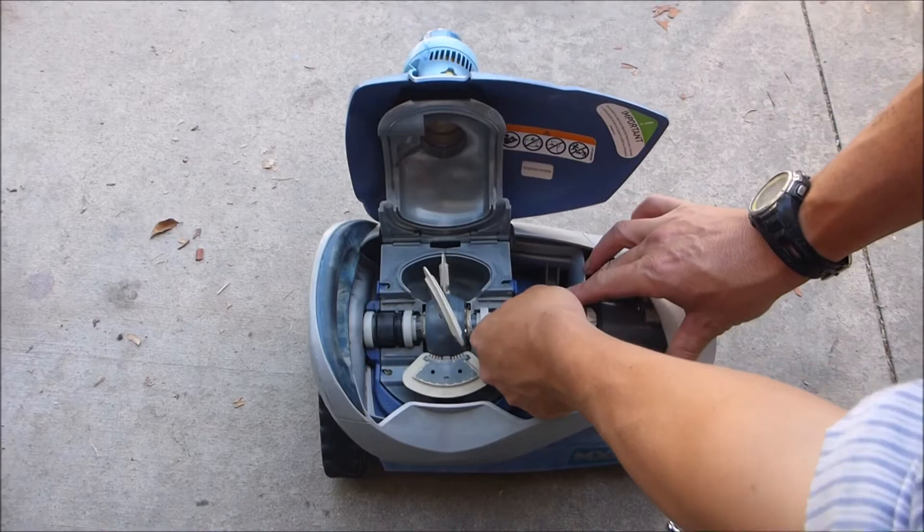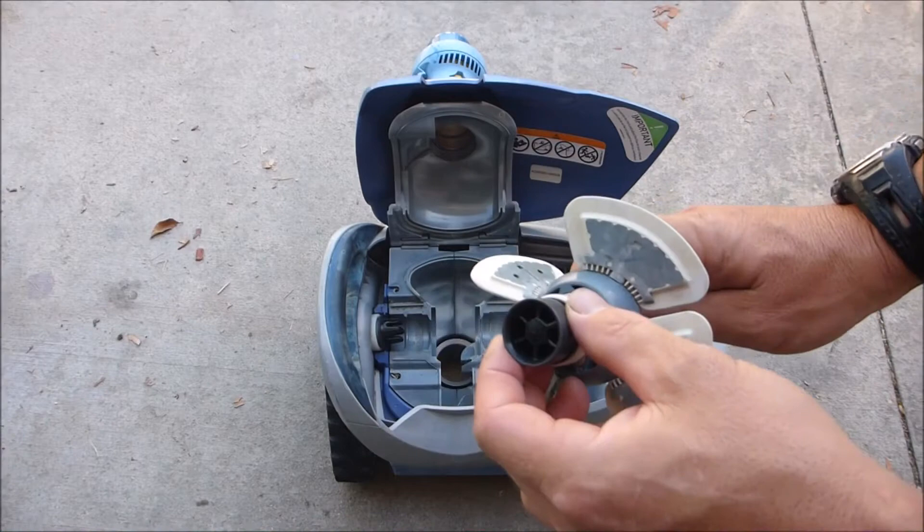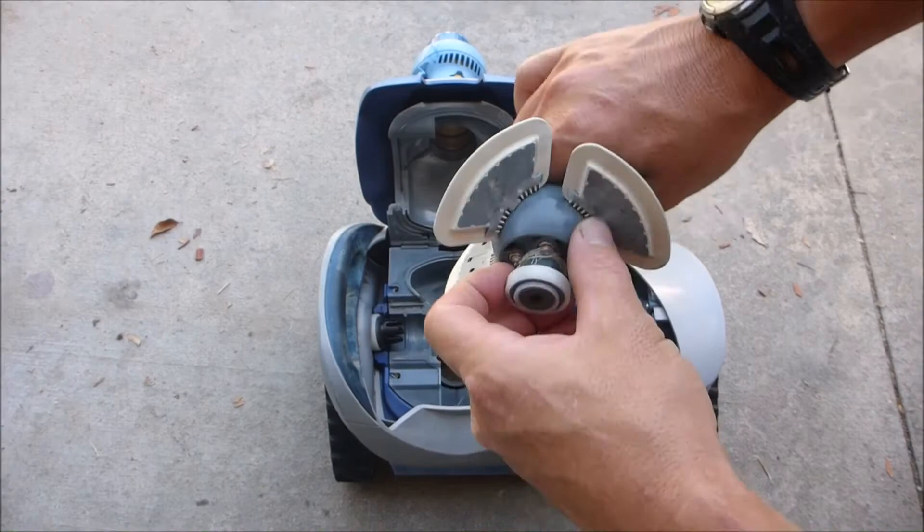It's easy to take off — you just lift up this end here and slide this end out of this black piece. It should slide right out. Go ahead and remove this part.